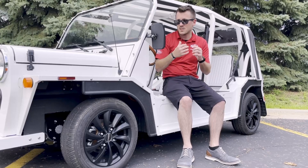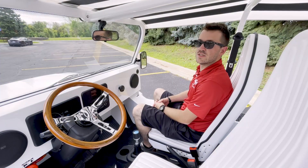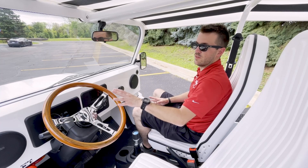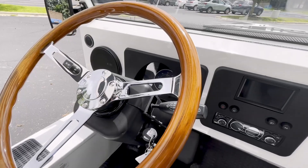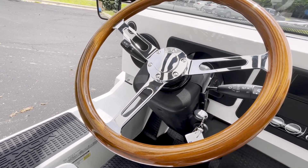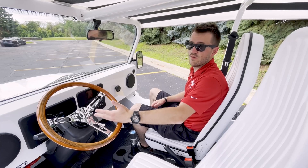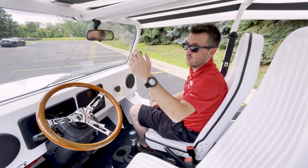Now let's head inside to go over a couple things on the interior. What I really want to start with is the steering wheel controls. We do have headlights, normal brights, windshield wipers, and turn signals — all standard just like you'd see in your car. You also have a horn as well, which works perfectly.